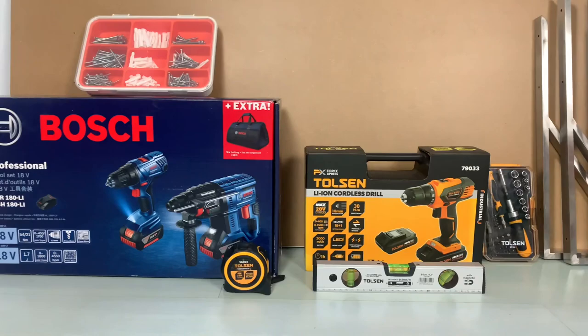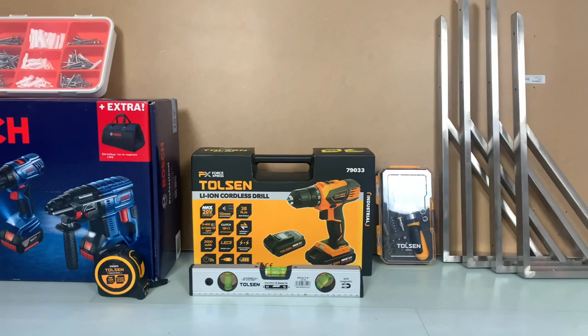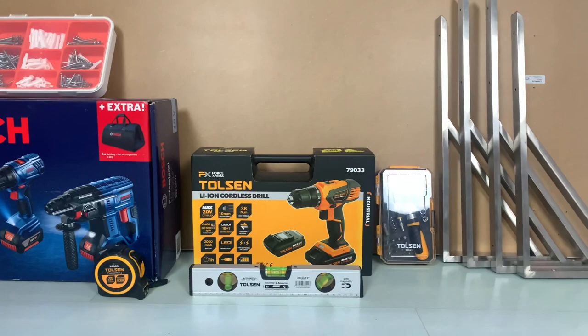Now let's get to the tools and materials that we will be using to complete our table. We have listed all these items in the video description, as well as details on where you can get them. If you already own some of these tools, feel free to reuse them.